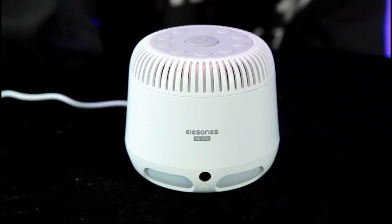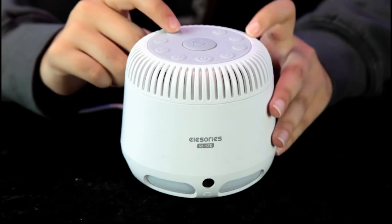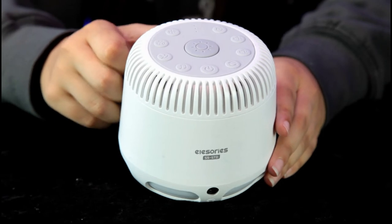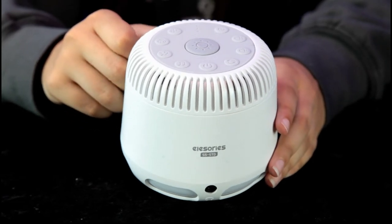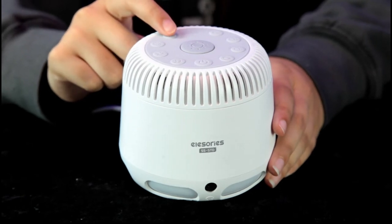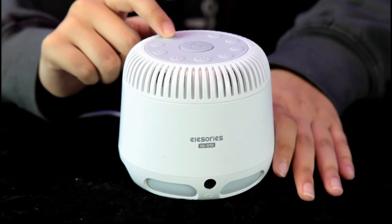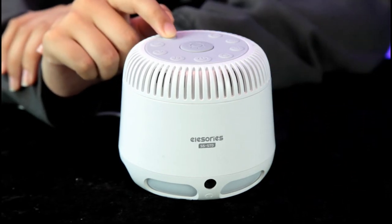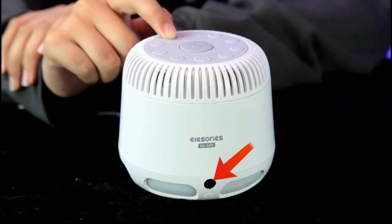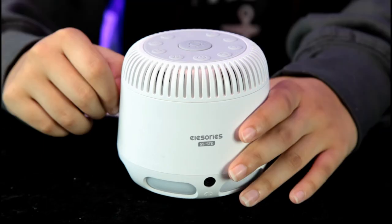That's the power button right there. We have volume control — I hope this mic will pick up the sound. Once you leave it at that level I can hear that good. You can control the volume, and you also have a headphone jack if you want to listen to the sounds through headphones.